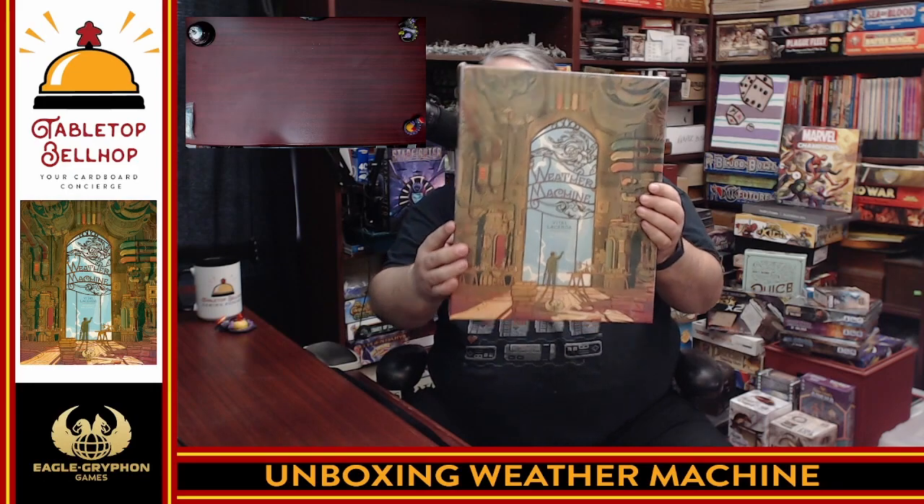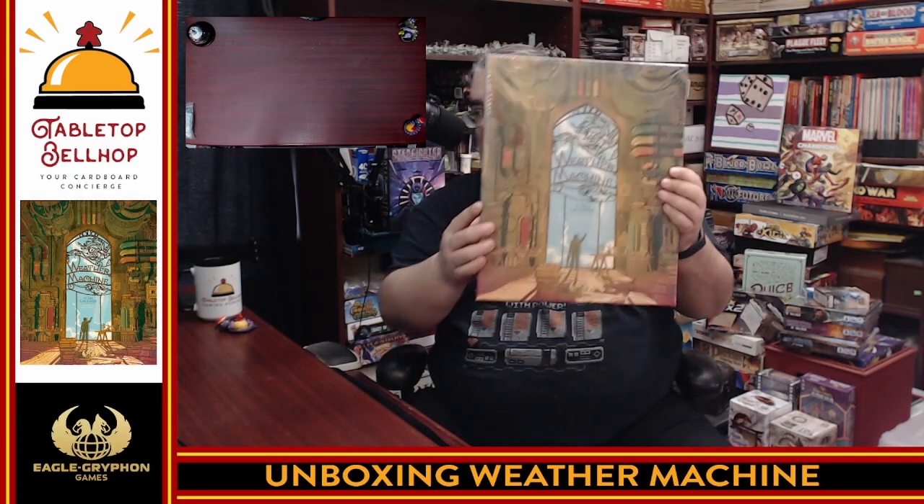The question I'm answering today on this video is what's in the box with regards to this behemoth of a game. Look at how huge this is — it's barely going to fit on my desk. This is Weather Machine, the latest Vital Lacerda heavy Euro game with fantastically designed artwork and graphics from Ian O'Toole, published by Eagle Gryphon Games.